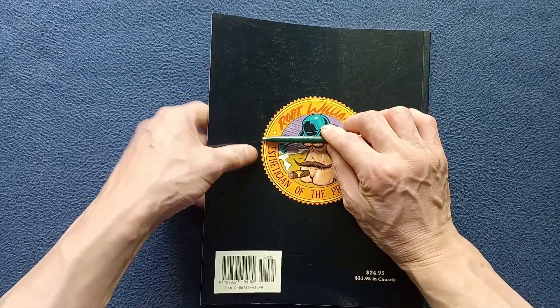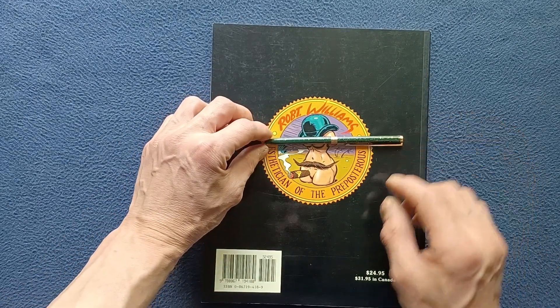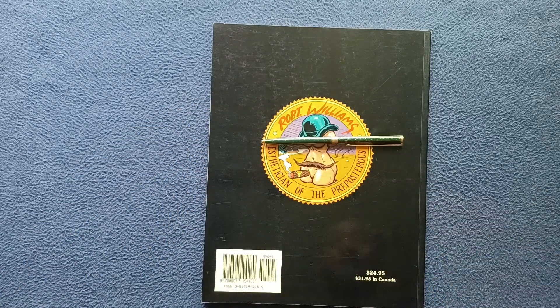Continuing on the back cover, we can see here Robert Williams, esthetician of the preposterous, and a very interesting image there, as well as barcode and pricing information at the time.